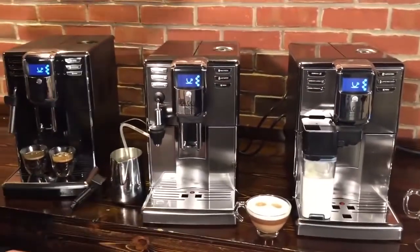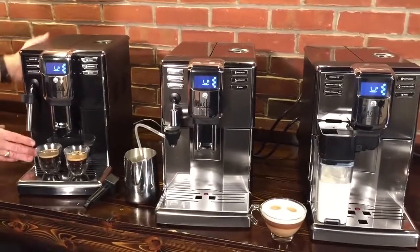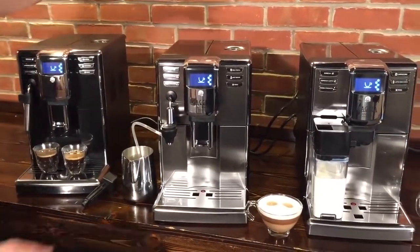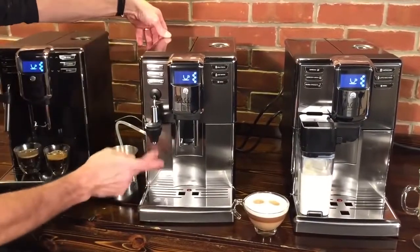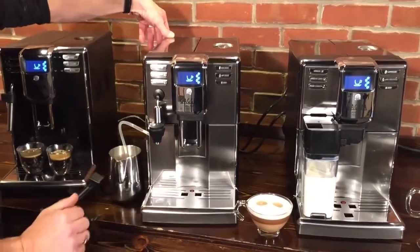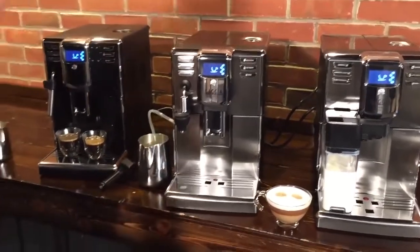Also different on the machines: the base model is all plastic construction on the exterior, while the Deluxe and the Prestige add some stainless steel up top and in the front. Why don't we take a look inside?